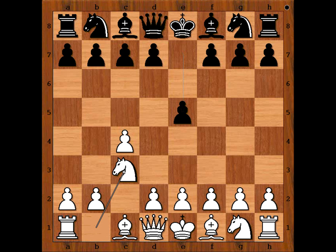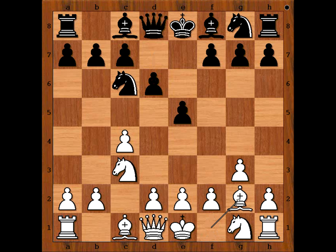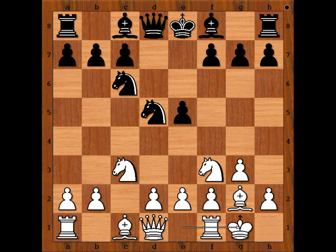e5, Nc3, Nc6, g3, d6, Bg2, and Zeynab played Ng to e7. Nf6 is the most played move in this position. We have Ng to e7, Nf3, d5, cxd5, Nxd5, Rahaf castled kingside, Nxd4 and of course white captures towards the center. Black to move.